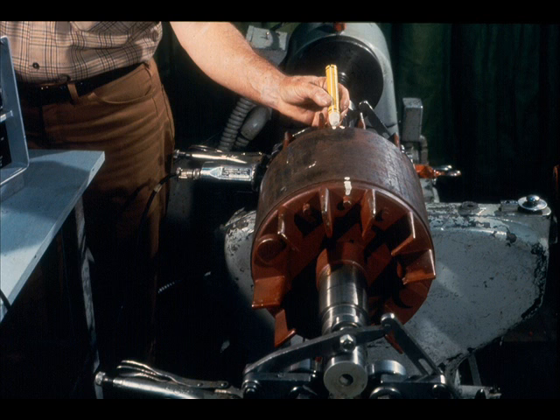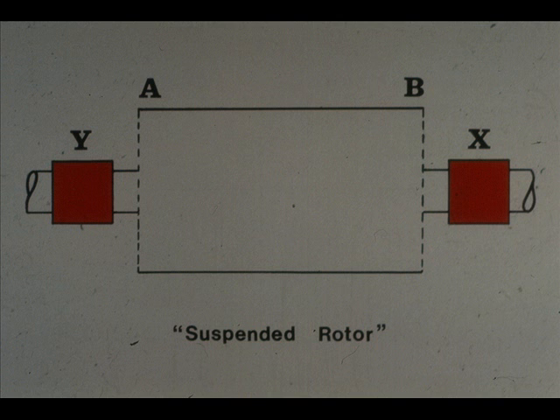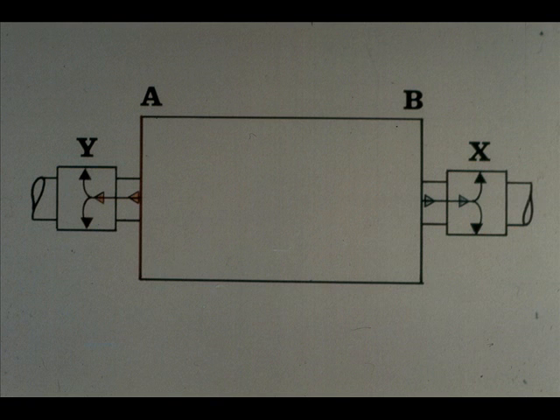The next step will be to check the level of vibration in each end of the rotor. Here's something you must remember. This graphic illustration shows our motor rotor mounted in the carrier. The letters A and B represent the two planes we will be balancing. X and Y stand for the two bearings which support the rotor. In this situation, you would measure the vibration from plane A through the pickup attached to bearing Y, and the unbalance in plane B would be measured through the pickup attached to bearing X. In short, you would measure the vibration for the plane in the nearest bearing housing.